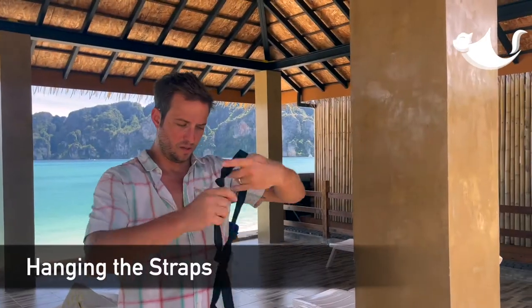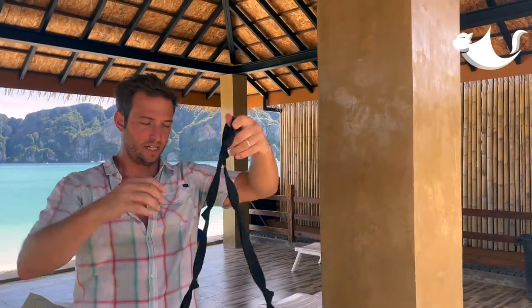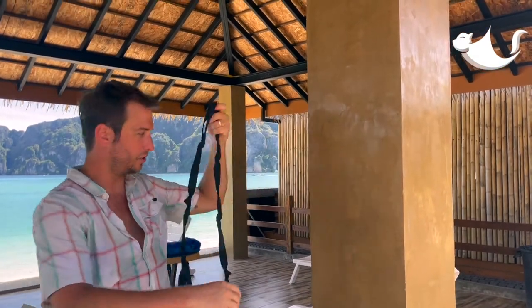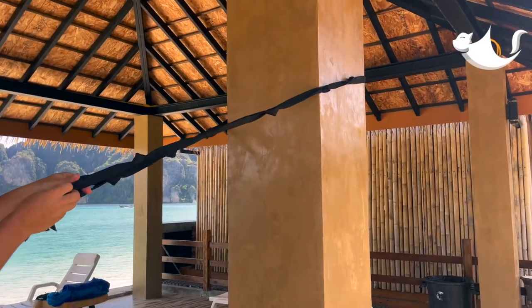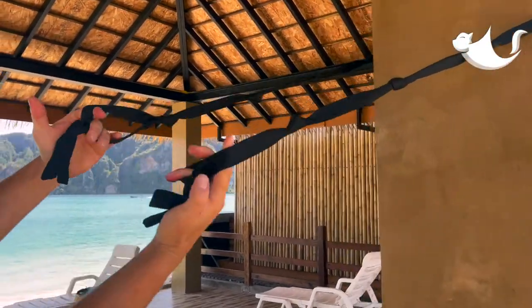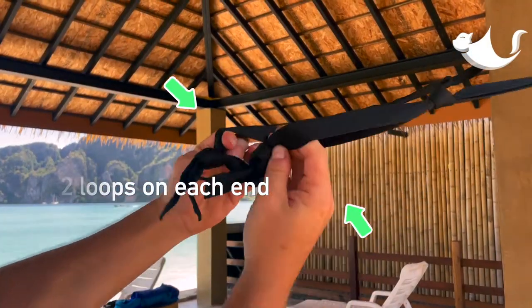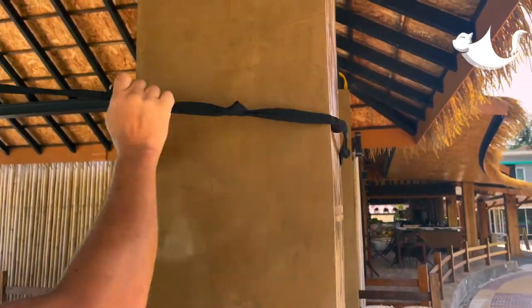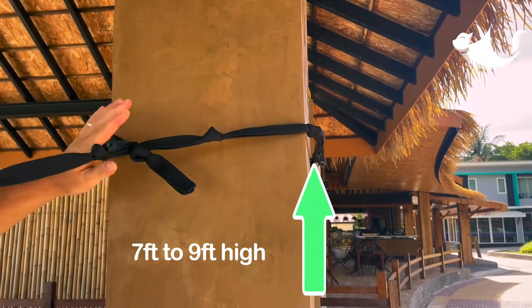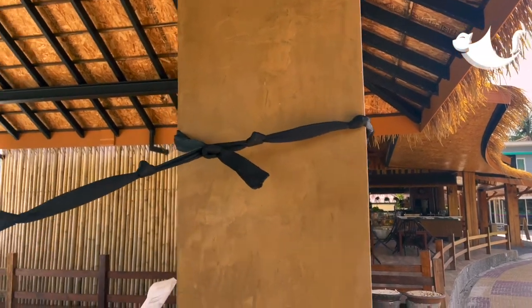So how do you hang the straps? It's one continuous long loop of loops, and the daisy chain system requires you to just wrap it around the anchor point. You have the two ends here — it doesn't matter, either loop can go into either end, and you just slide it through and cinch it to your anchor point. Make sure it's secure enough — pull it tight.